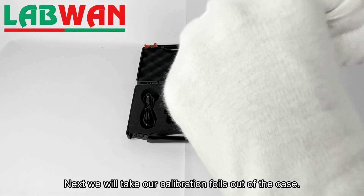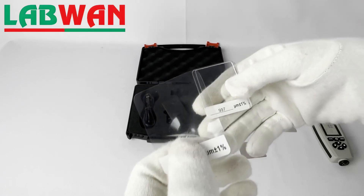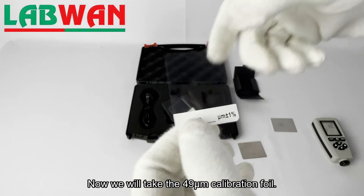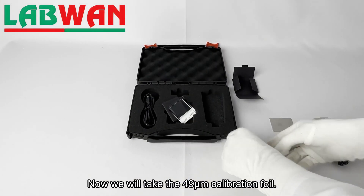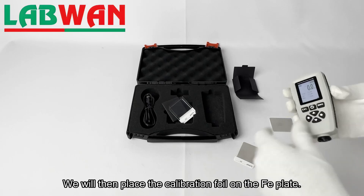Next we will take our calibration foils out of the case. Now we will take the 49 micrometer calibration foil and place it on the FE plate.